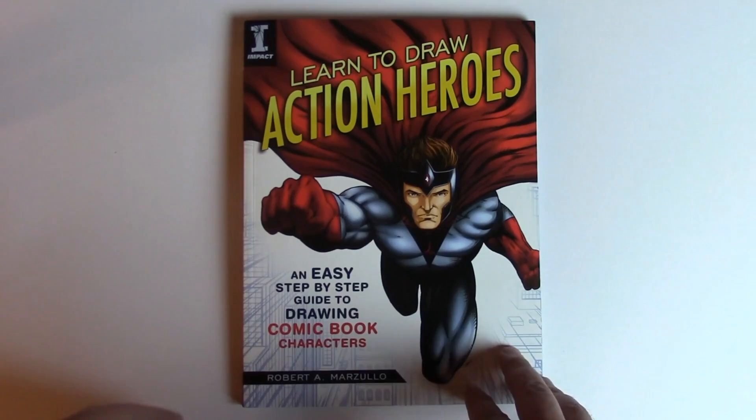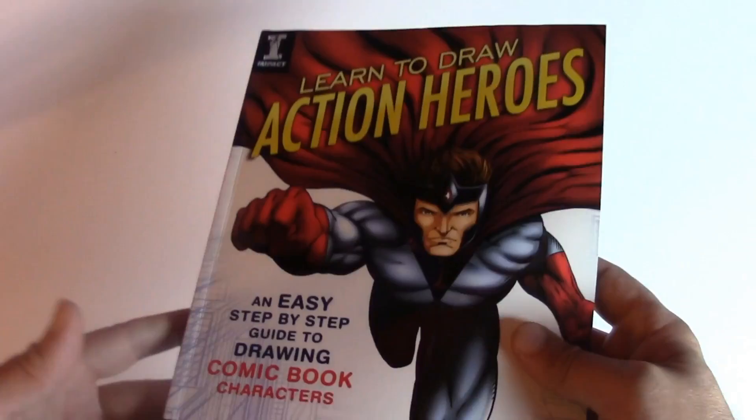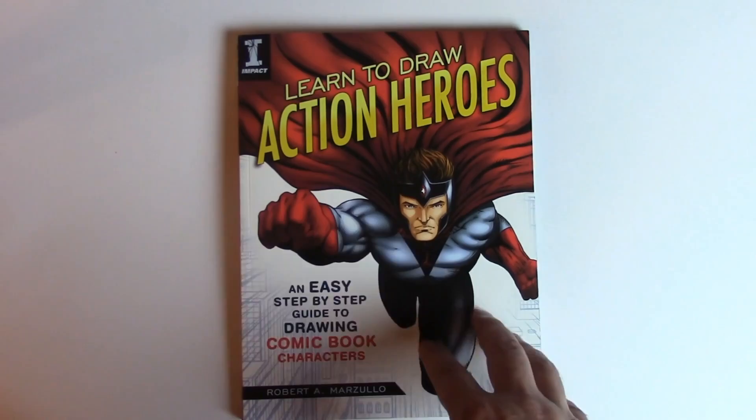Hey, what's up everybody, Rob Marzullo here, Ram Studio Comics — welcome back. Today's video I've got something very exciting to share with you: I got my advanced copies of the 'Learn to Draw Action Heroes' book that I created with Impact Publishing. This was a long time in the making — it took me quite a while to get through this because I basically did all the images and the how-to's.